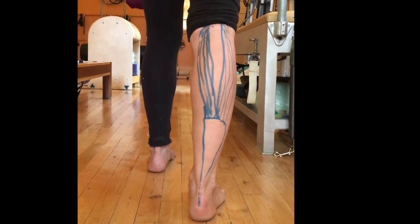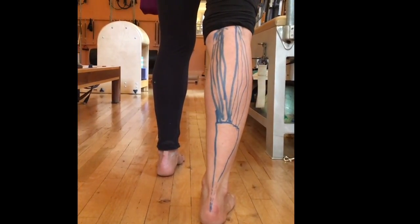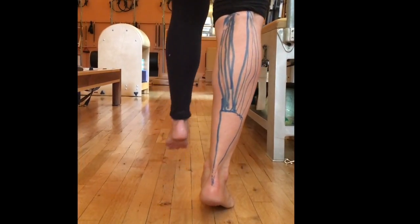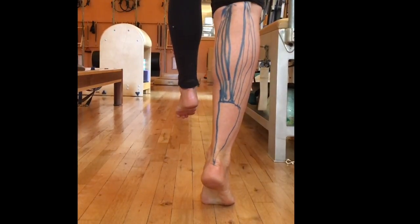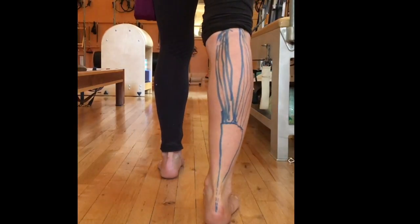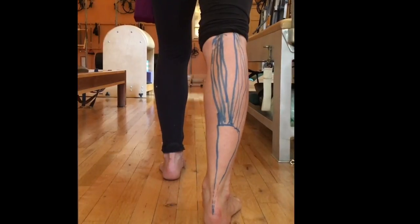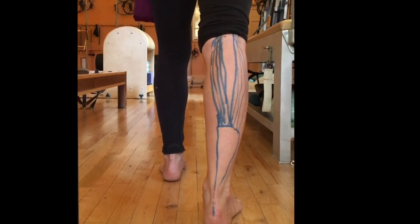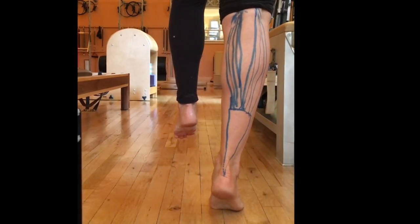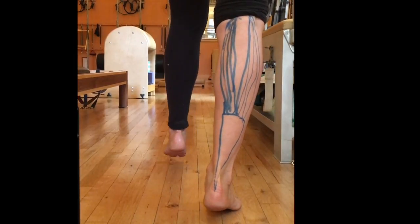We want her to reach her right heel down and put the lateral portion on the stretch. Then she's going to releve and pull that right heel up towards the back of the knee. Then she's going to stretch the inside portion of the gastrocnemius, and when she goes up on releve she's going to lift up and pull through there. You can see that she's getting some tone in around the bulk of the muscle.